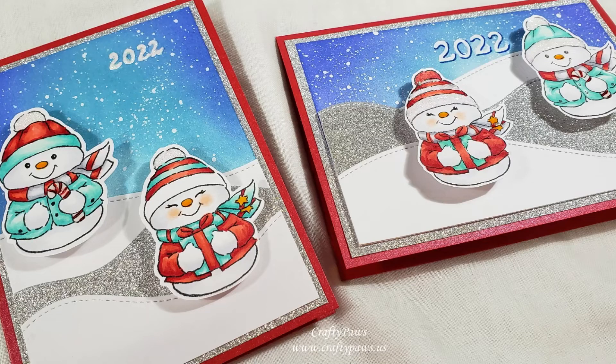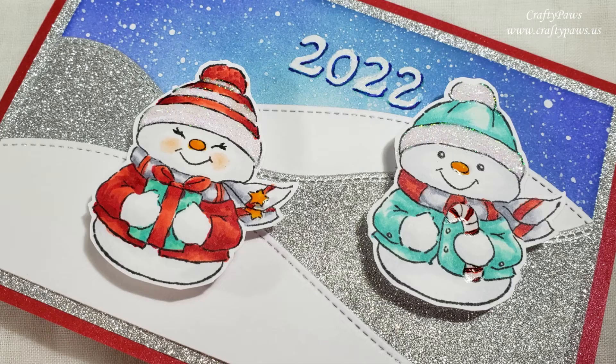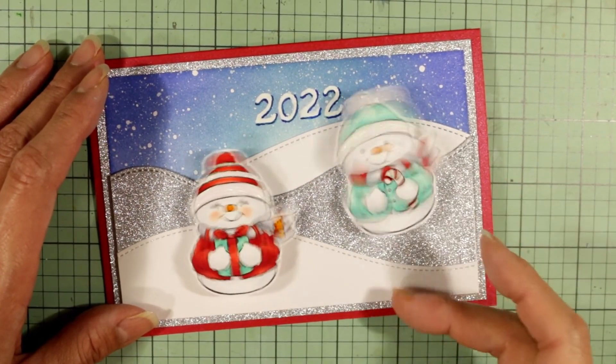Aren't these fun? It was super fun and easy to make. I actually made two of them, which you can see pictures of here. I hope you've enjoyed this process video. If you did, please give it a thumbs up and Happy New Year! Thanks for watching.